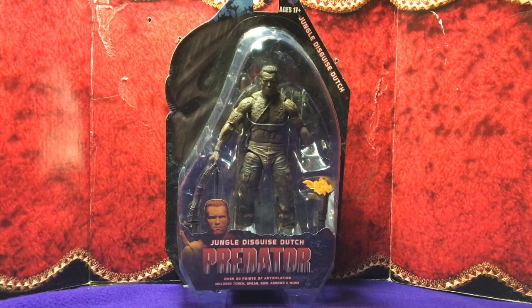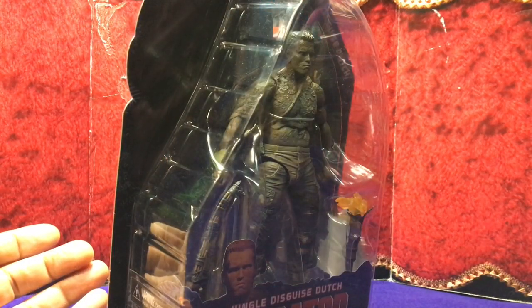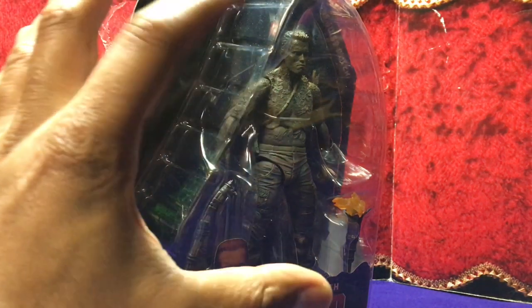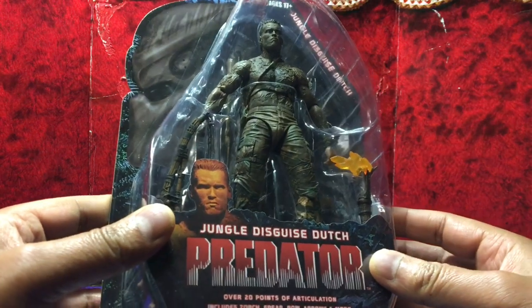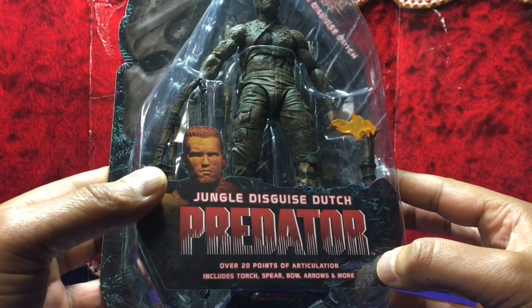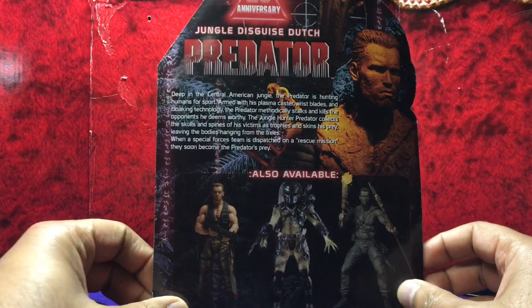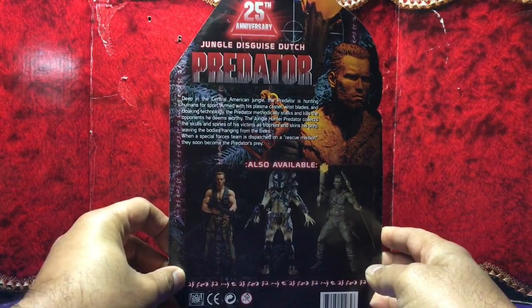So we're going to start this one off with the NECA Jungle Disguise Predator Dutch. This is on a blister card, and I believe they re-released this on a box packaging with the open window. So this is the original release — the Jungle Disguise Dutch Predator. It's got over 20 points of articulation. It includes the torch, spear, bow, arrows and more. At the back it's part of the 25th anniversary.